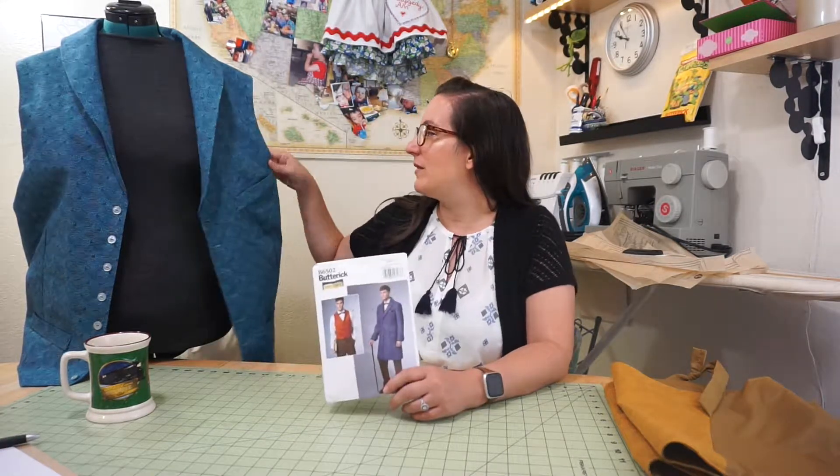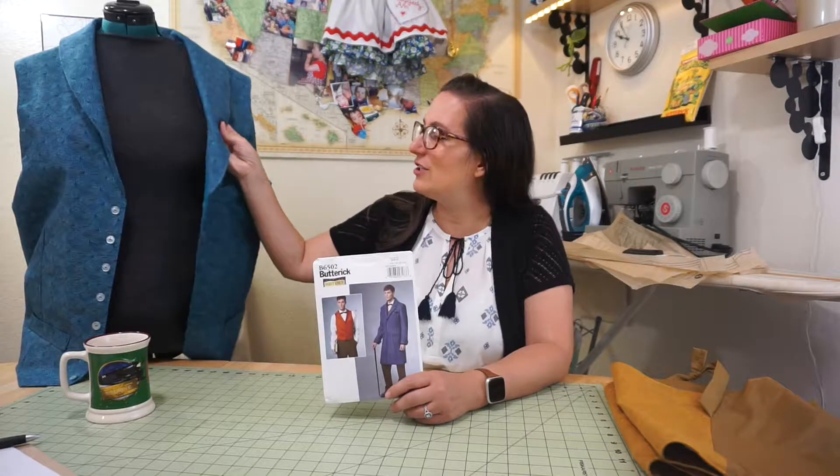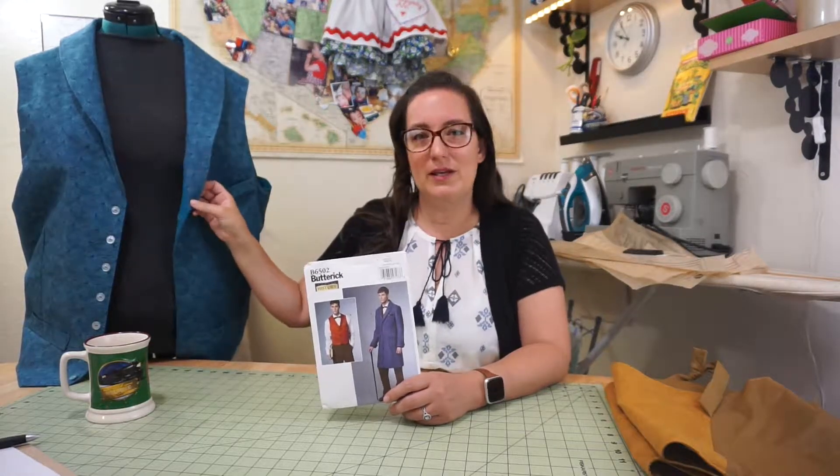I'm really happy with it — I feel like it looks really nice on and it's fun. I think this fabric turned out really 80s looking, so we're going to look for a pink shirt to go with it because that would be funny.